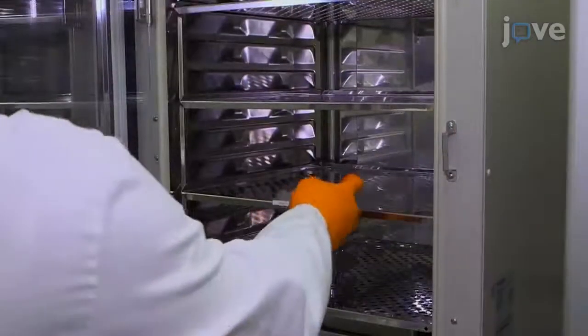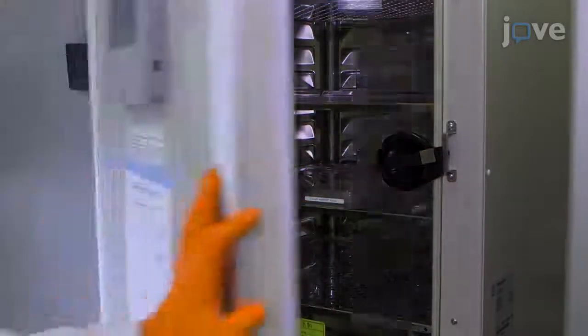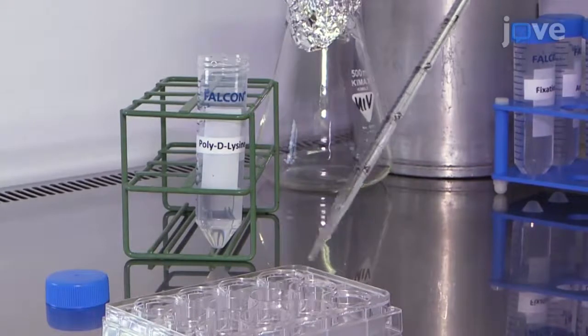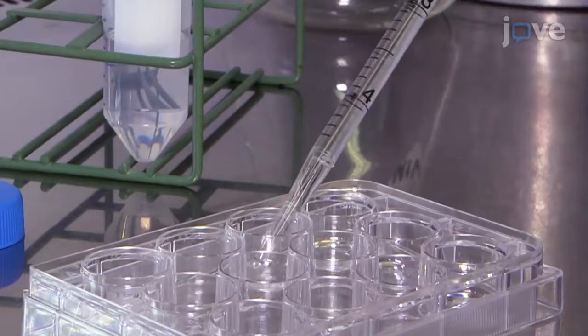Then place the inserts in the cell culture incubator until the cells reach 100% confluency. Coat a 12-well plate with 1 mL of poly-D lysine per well for 4 hours at room temperature, followed by 1 mL of laminin per well overnight.